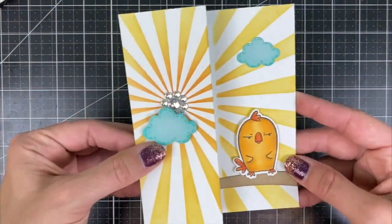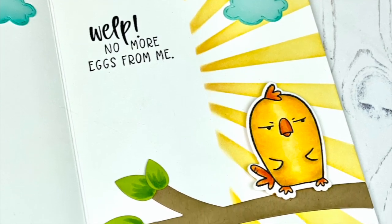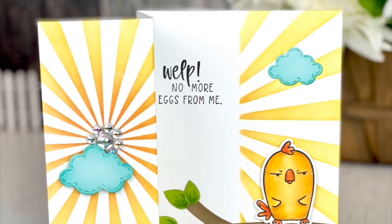It was fun to try something a little different with a Z-fold card and I hope you're feeling inspired to give it a try yourself. You can find all of these products at the Tailored Expressions web store at TailoredExpressions.com.